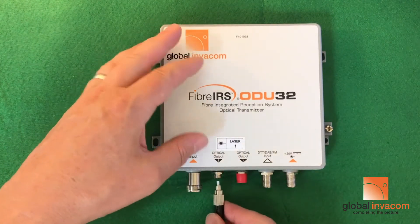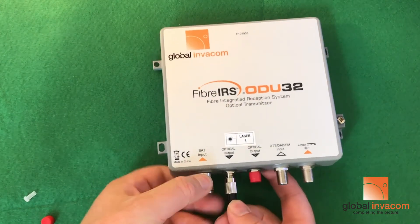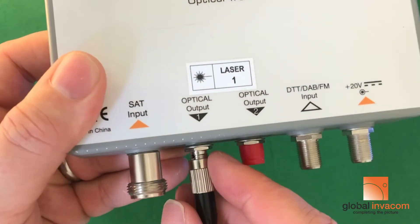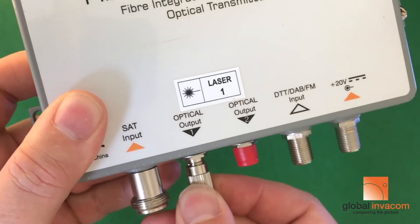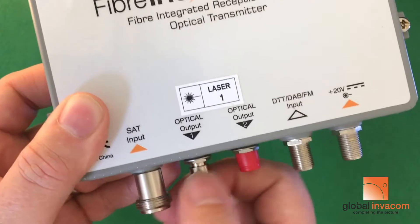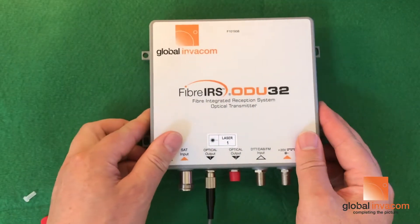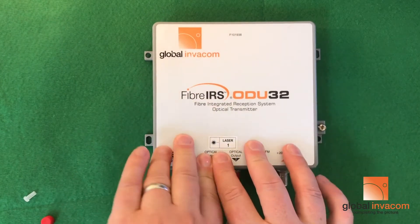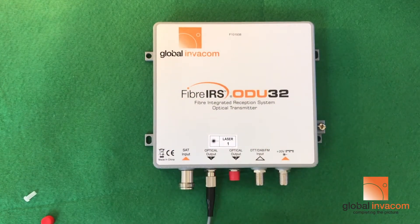On here there is a little key way that needs to be aligned — let's bring that up closer to the camera. Align the key way up and then just gently tighten down until it stops. You don't need to over-tighten; if you over-tighten and haven't aligned the key way, you can force the connector over and that may cause cracking to the ferrule, so it's important to ensure that is correct.